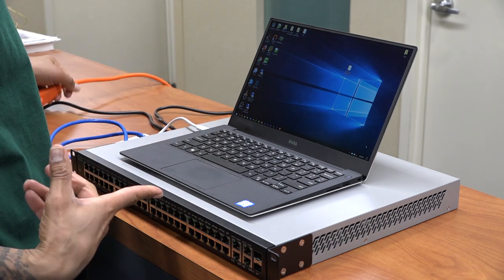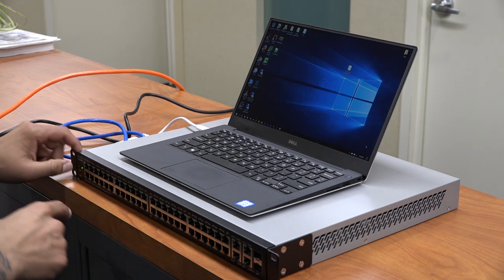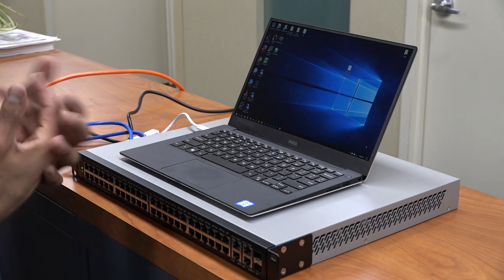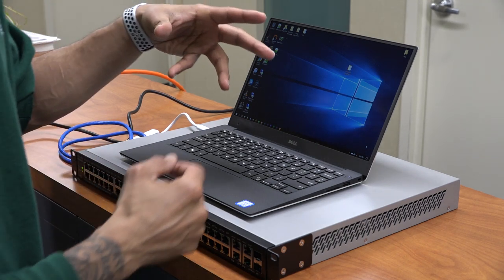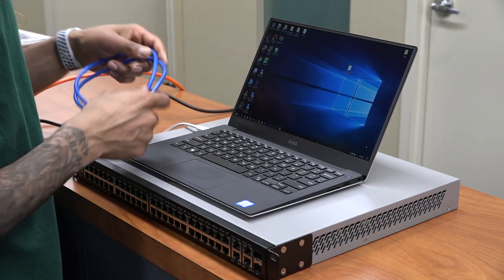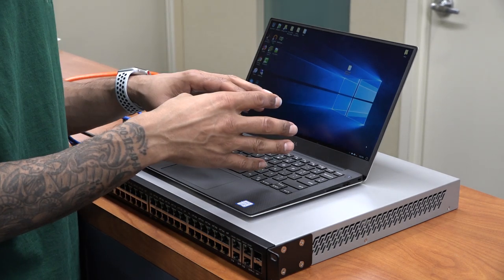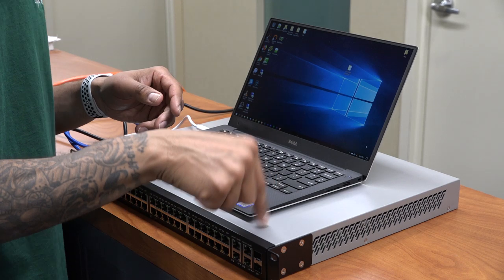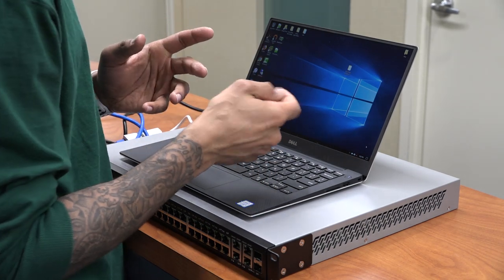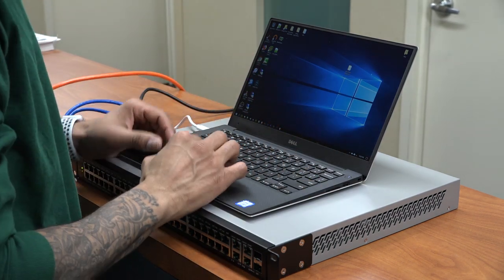As soon as you plug it in, it's going to boot up — all the lights are going to light up. It's already booting: the system LED is blinking on the left-hand side, and the fan light is green, which is always a good thing. Now we need to configure the laptop because if you just plug it into the switch you won't get an IP address. You need to configure your ethernet port to be on the same subnet as the Cisco switch, which is 192.168.1.254, so I'm going to give the laptop 192.168.1.253.